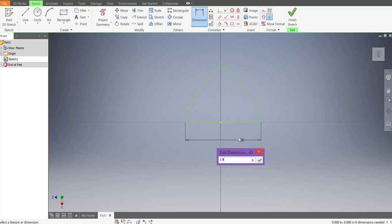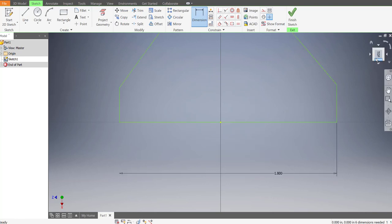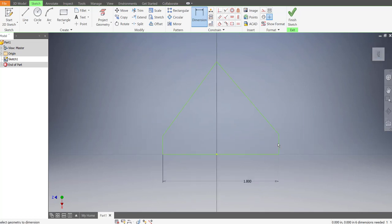Let's dimension the bottom to be 1.8, enter. Zoom out a little bit. Each of these sides is a quarter inch, so 0.25. The other side is also a quarter inch, and then the distance from here to the very top is one inch.